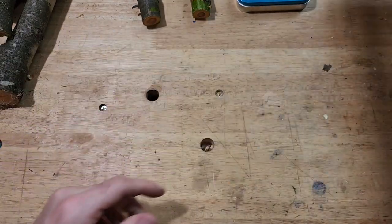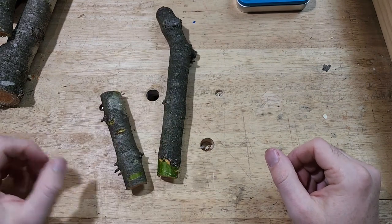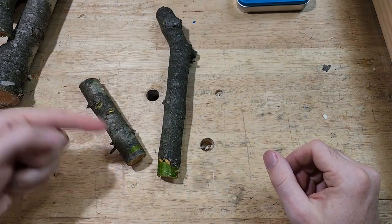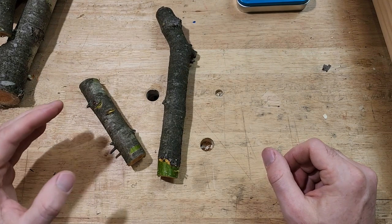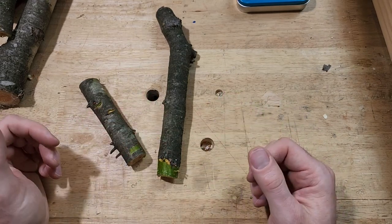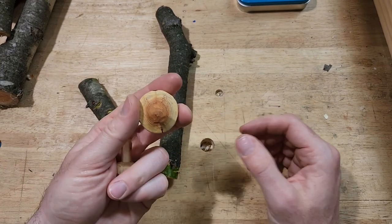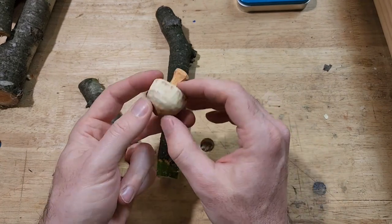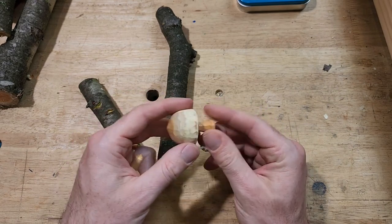Let's get started. The first thing is you need a piece of wood. I'm going to use a full branch, and it works out. Sometimes you have to be a little bit concerned if you're going to use a full branch that it might crack and check as it dries. But these are small enough and thin enough that generally they don't crack. It might depend on the type of wood you use, but I haven't had any trouble yet.